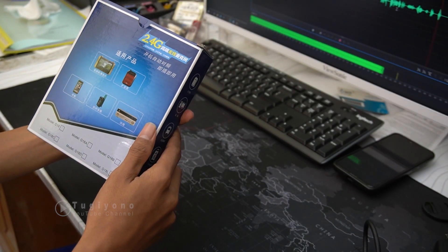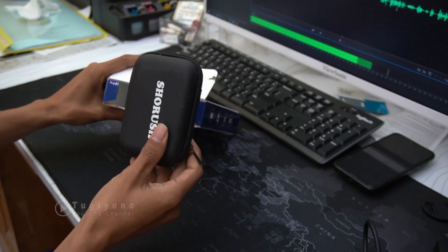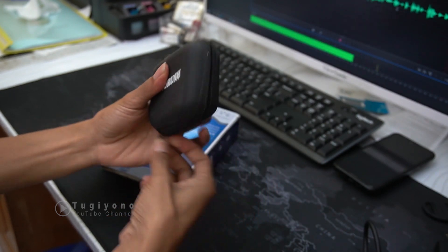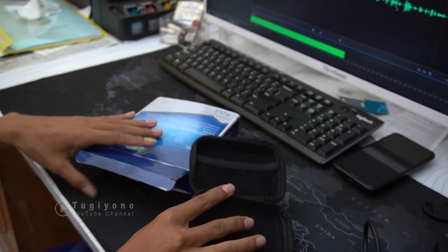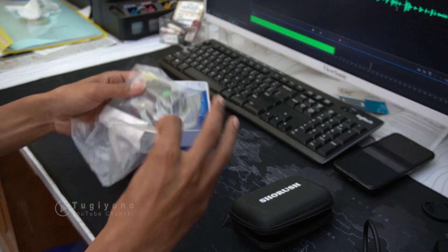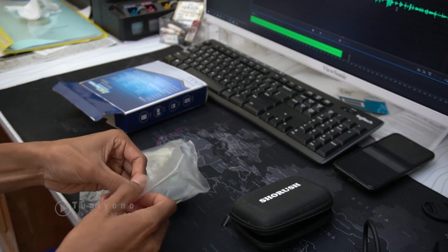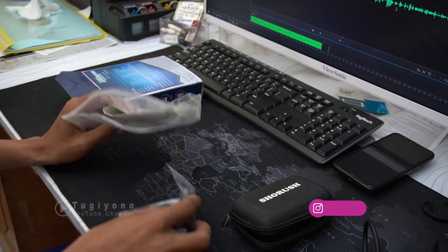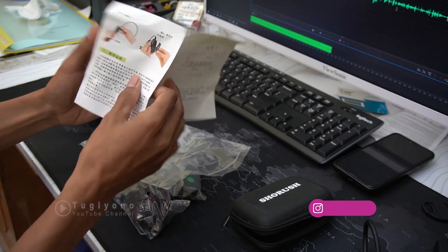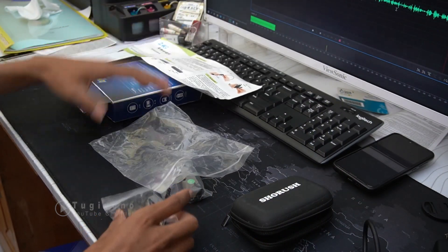Mari kita buka isinya. Pertama kita akan dapat ini — ini adalah pouchnya, tempat untuk menyimpan clip-on. Ada satu pouch, kemudian kita buka lagi. Ada buku panduannya dengan tulisan China, kemudian ada cara pemakaiannya.